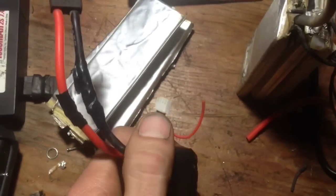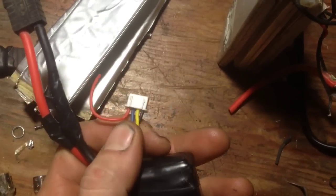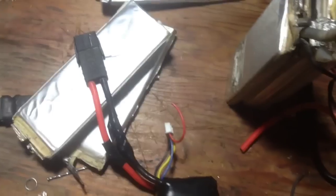I left the balance port on there because it doesn't matter — the balance charger will still pick up the 2 cells when this is plugged into the 3-cell port. You can leave those on there, it doesn't matter.